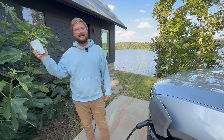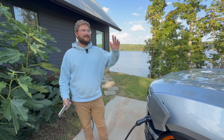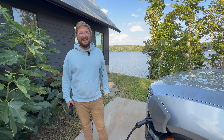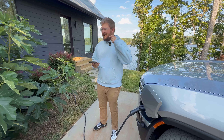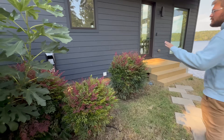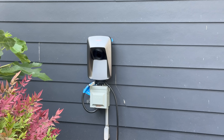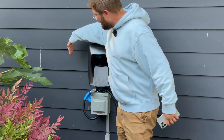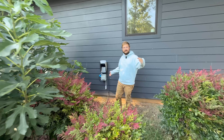They decided to move the unit over to the lake house since the NEMA 14-50 is now installed, and different EVs are always pulling up. One of the best features of the Wolfbox is its 25-foot cable length — one of the longest available on the market — which gives flexibility in where it gets mounted.